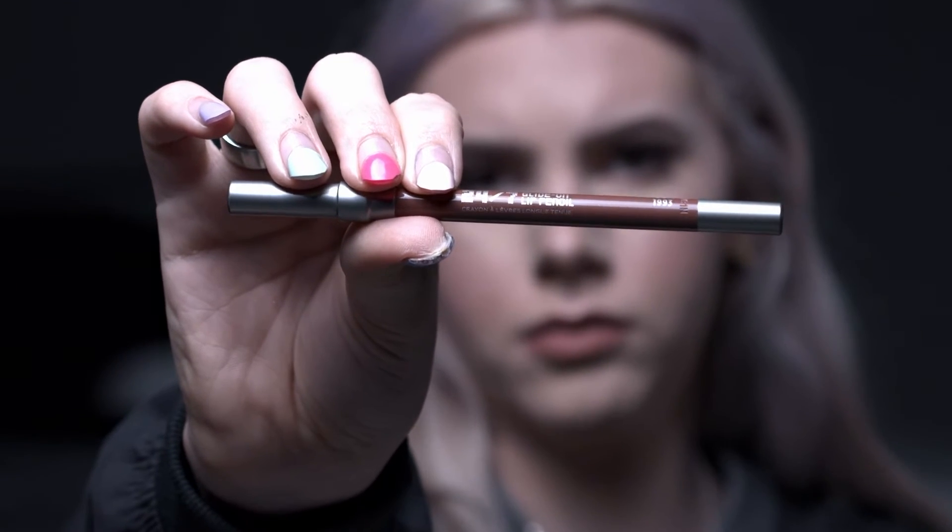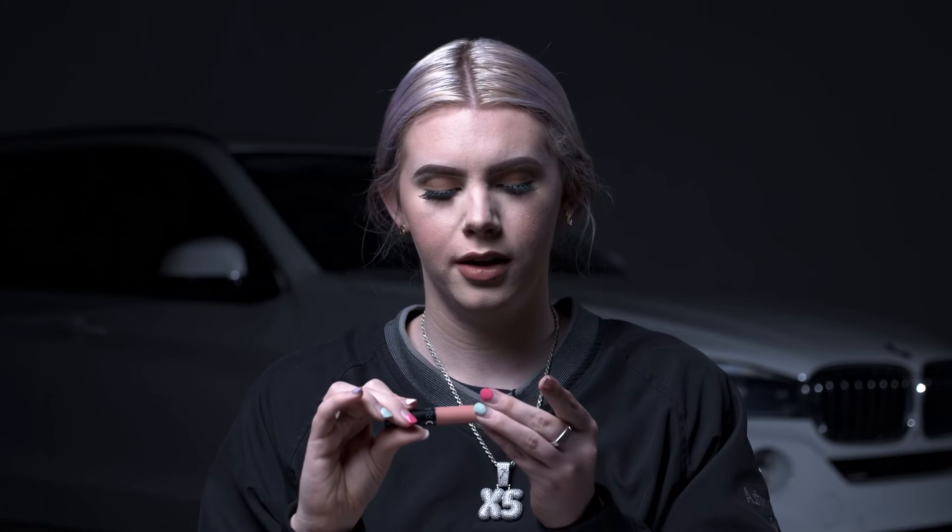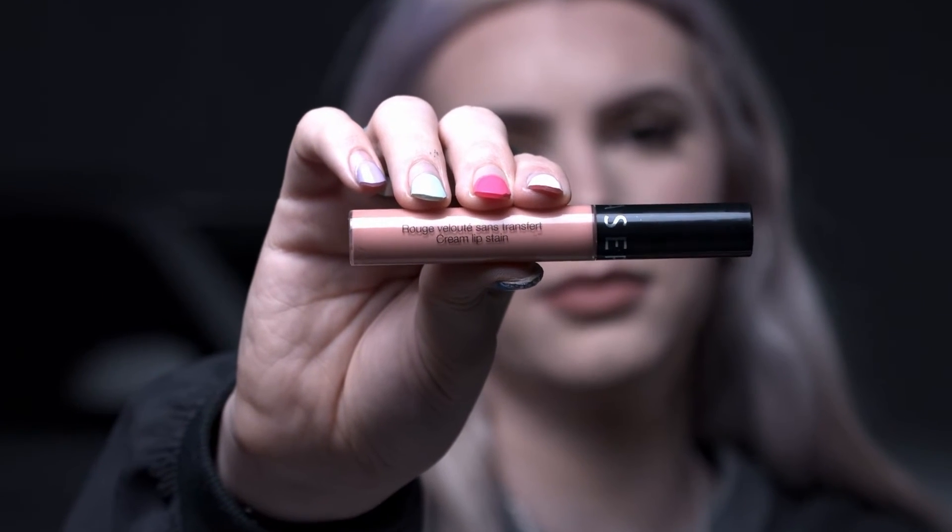All we have left is lipstick and highlighter. For lipstick, I outline my lips with the Urban Decay lip liner in the shade 1993. Then for lipstick, going in with the NYX Soft Lip in the shade Stockholm — just on the center of my lips. And to top it off in the center, going in with my Sephora shade 74 and blotting it out.